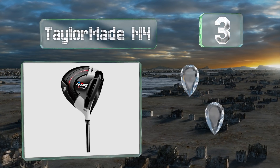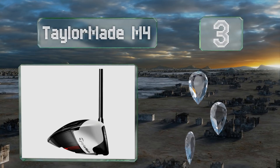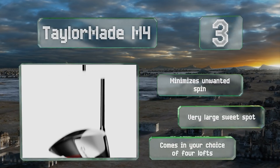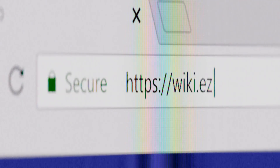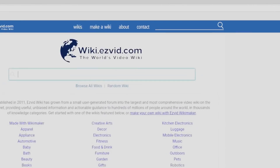Nearing the top of our list at number three, you can't go wrong with the TaylorMade M4, which just so happens to be one of their top-of-the-line offerings. It's been specially engineered with a face curve that corrects the angle of off-center hits, resulting in straighter drives. It also minimizes unwanted spin and features a very large sweet spot. It comes in your choice of four lofts.